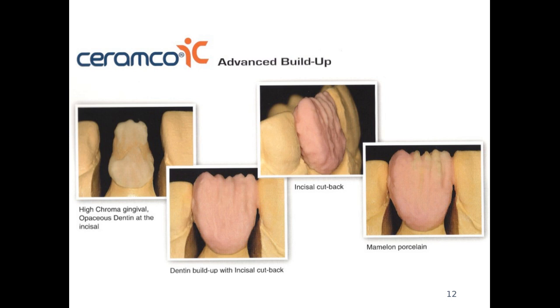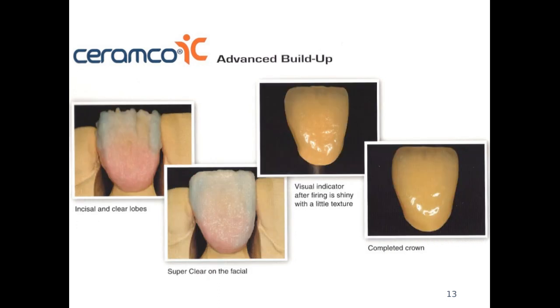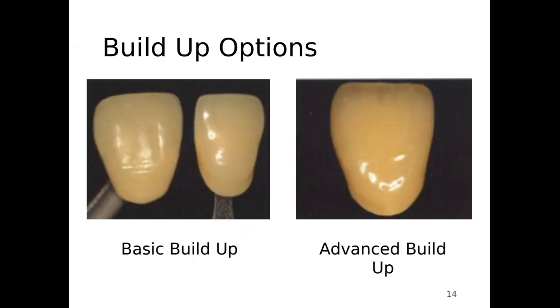Every time we use a new porcelain, we have to look at the manufacturing instructions for baking temperatures and programs. We can also add porcelains that are more translucent to create that translucency. They are applied only in certain spots on the crown — we have to make sure we know exactly where they go and not put them all over. Keep in mind that every time we bake the porcelain, the porcelain shrinks.